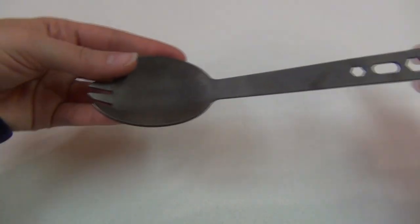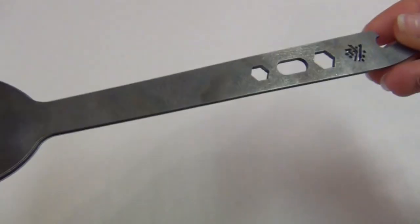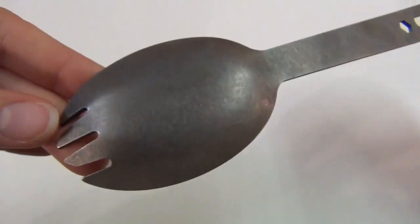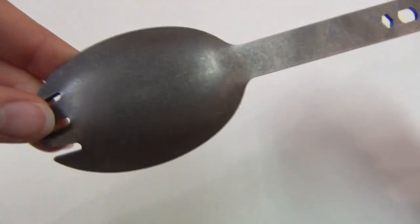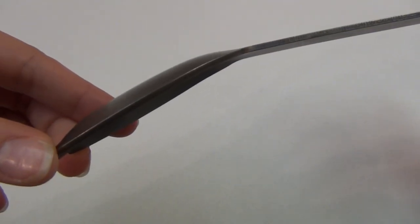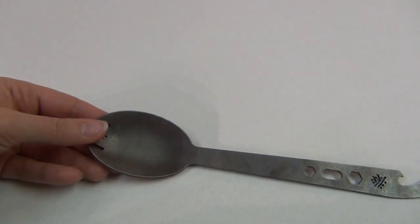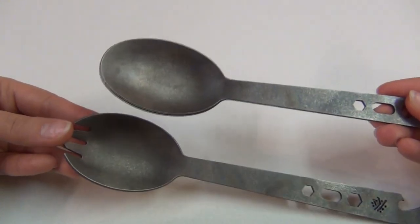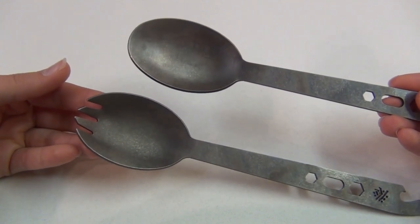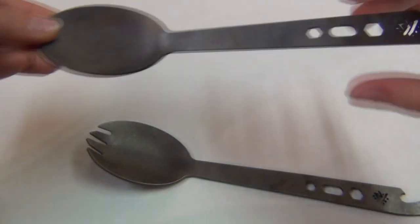Now I'll give you guys a closer look at the spork. It has a very attractive stonewash finish that I really like, and it feels extremely smooth. It is very heavy-duty — in fact, it's actually the thickest titanium spork I have ever seen. The spoon portion is huge; both of these are almost too big for me actually, so I've started referring to each one as a 'spubble' because you can get so much food in one scoop.